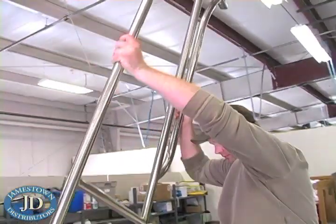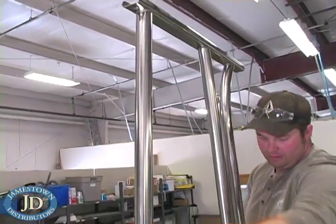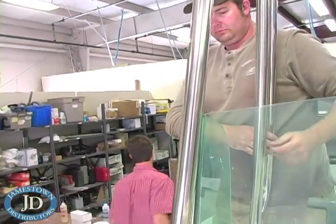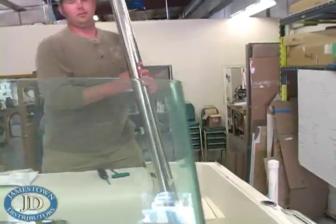Start by parking your boat such that the deck will be level. Lift your uprights on board and lean them against your console. Check that you can access all your console openings, like the fuel cap and access doors. You may need to shift position to make everything clear.